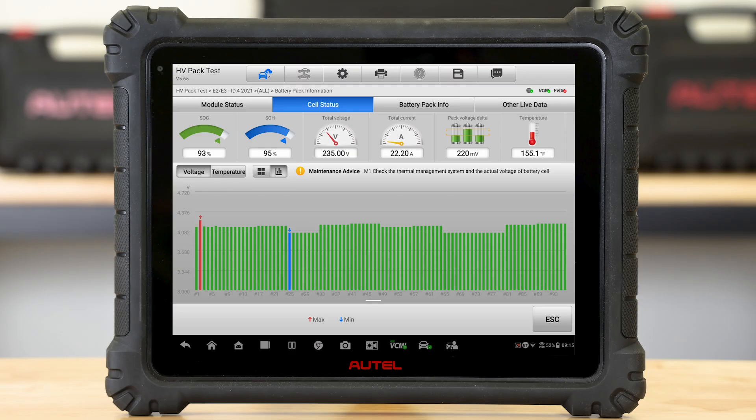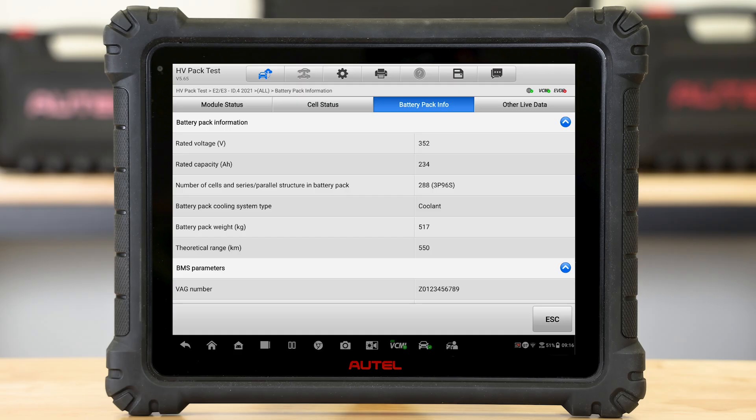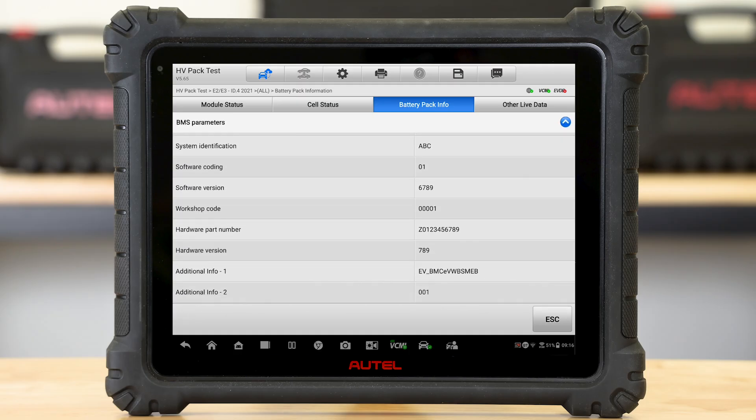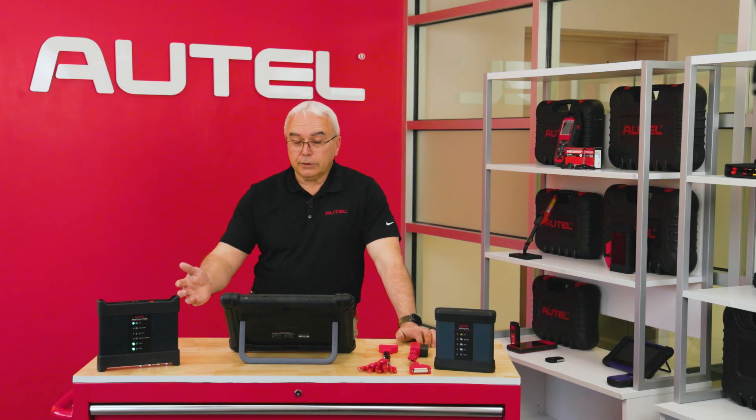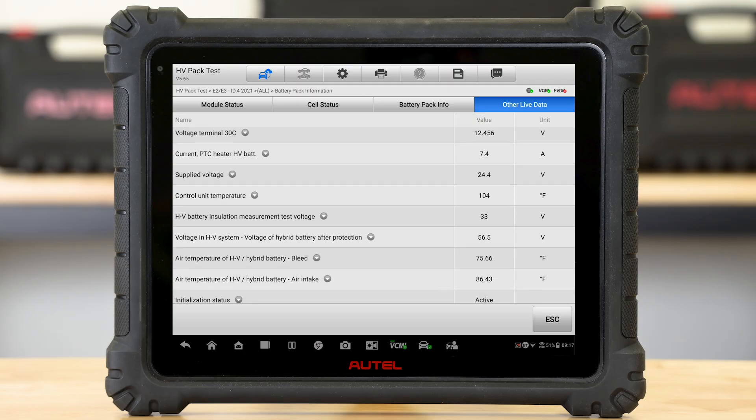I also can click on the button that says temperature, and now it's going to display all the available temperature sensors within that battery pack — as opposed to just an average battery pack temperature represented at the top of the screen, where it says temperature 155.1 degrees, which is averaging out what the actual battery pack is reading. At the top of the screen we also have the battery pack info button, which gives me all the information I need about this battery pack — very helpful for trying to order parts from dealerships. The final button at the top of the screen is the other live data button, where all the data that the BMS, the battery management system, is allowing us to see all at once, and just like every other part of your diagnostic tool, you have the ability to go ahead and graph one of these signals.